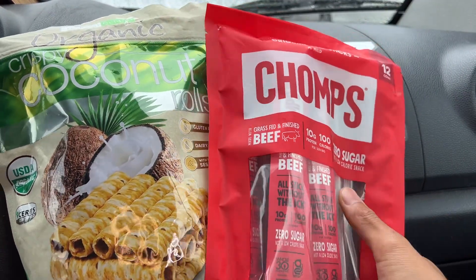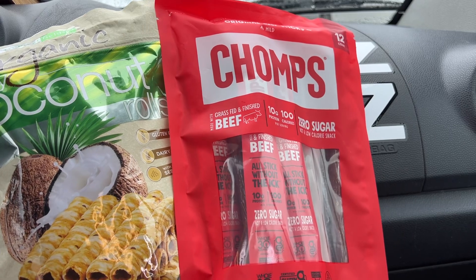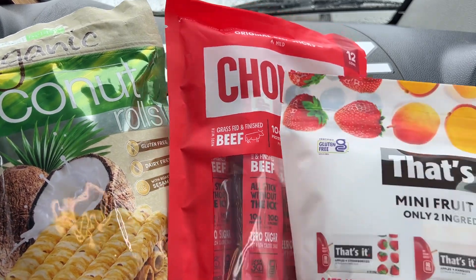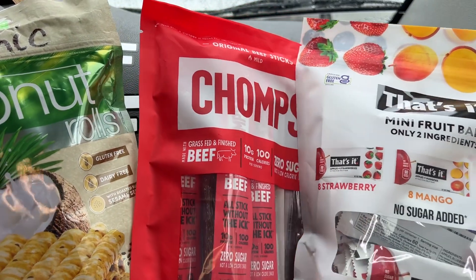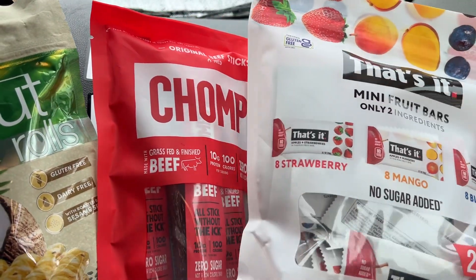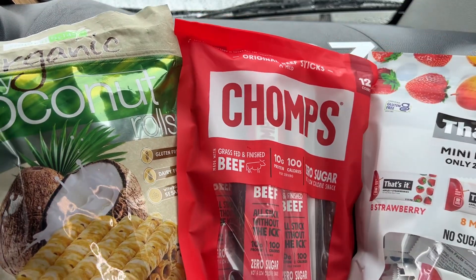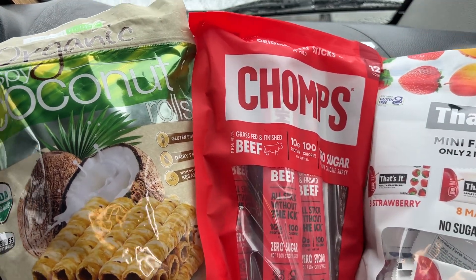Here we go! We'll be having their organic crispy coconut rolls, their Chomps beef jerky, and That's It mini fruit bars — they have strawberry, mango, and blueberry. Let's start with the organic coconut rolls.